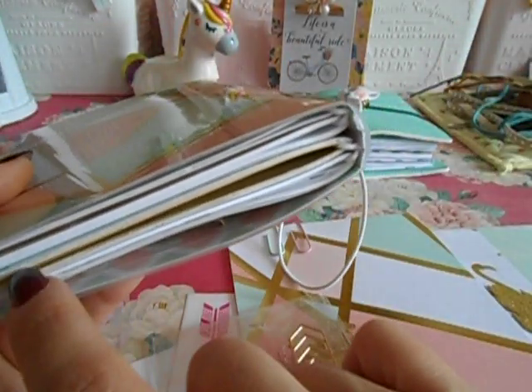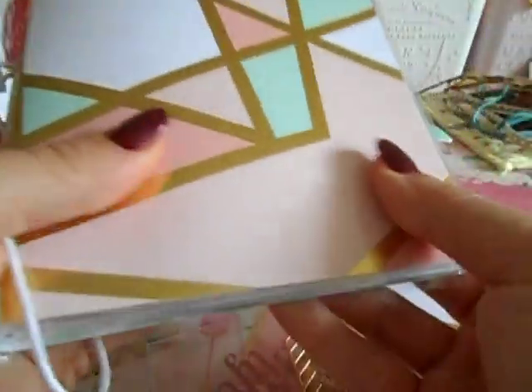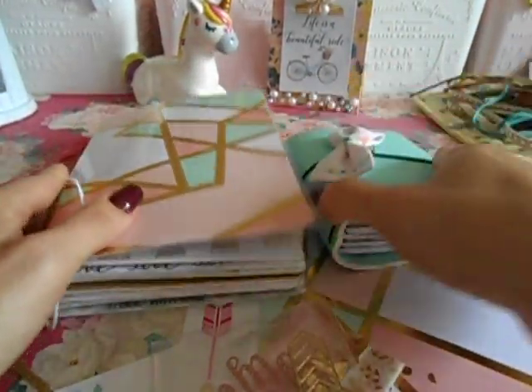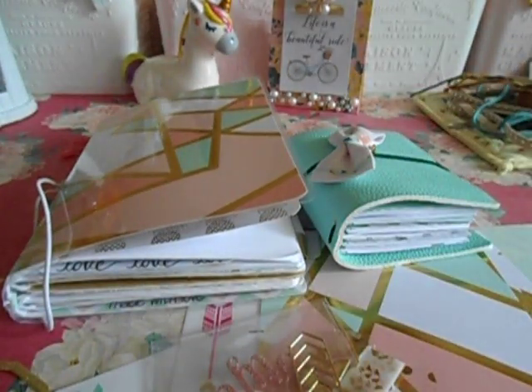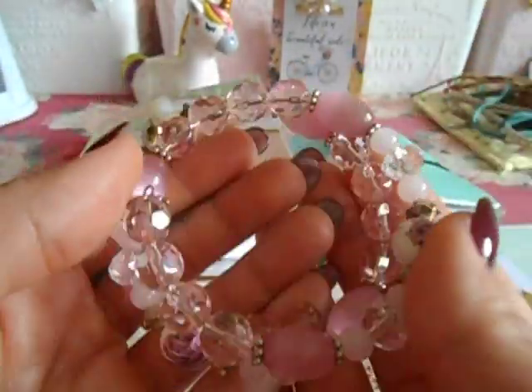So I might have to swap out my TN and keep some of her inserts, or put some of my weekly stuff in there, because I love this. Thank you so much, Rosanna, for doing this. I mean, it was supposed to be just an insert, but whatever. Thank you! And she gifted me some stretchy cord and one of these bracelets that I've shown that I create. Thank you so much, Rosanna, for every single thing that you did. Bye!